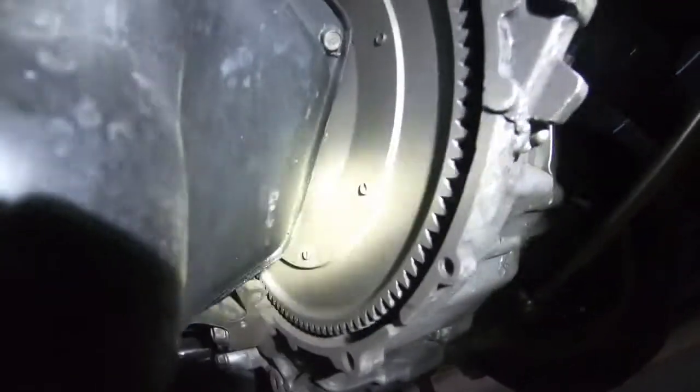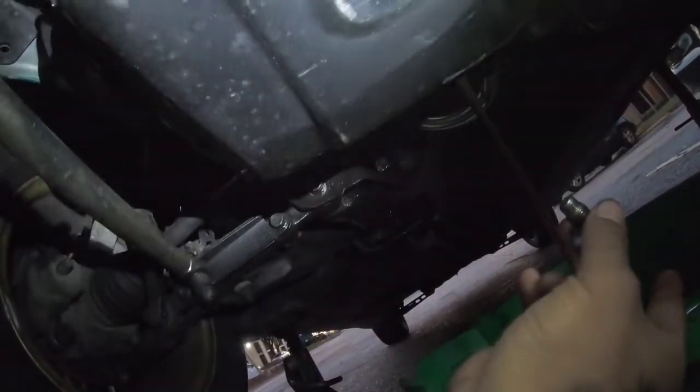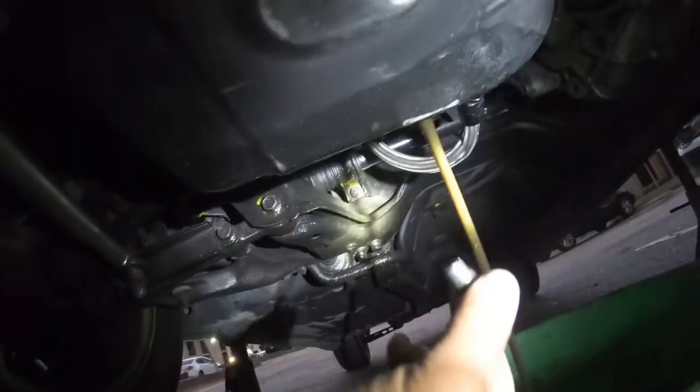Brand new oil — I just changed the oil not long ago. Oil pan is next, but we might leave the oil pan in because I know I'm not going to get all this work done today.